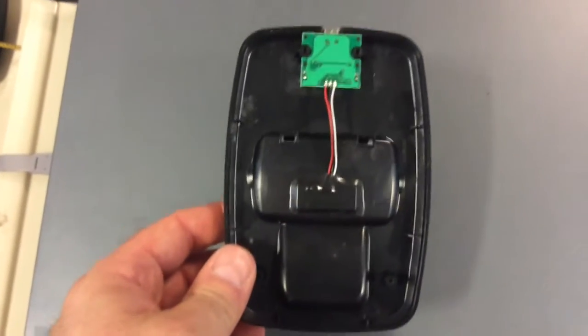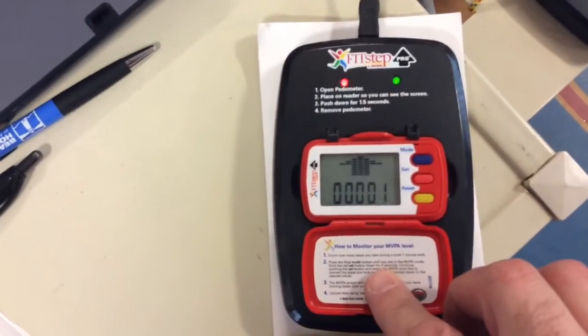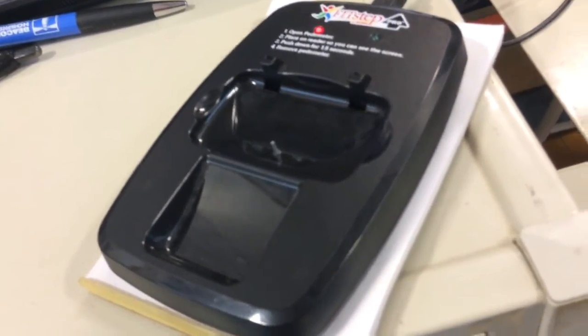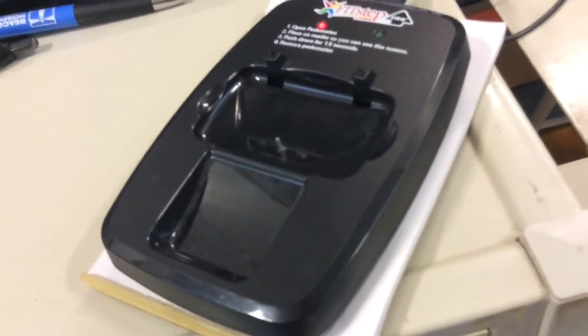Here's the reader — it's connected up to the computer and it's going to come up through that box right there. Here goes nothing — and lo and behold, it works! For anybody interested in fixing your FitStep Pro pedometer dock reader when the pin falls off, there you go.